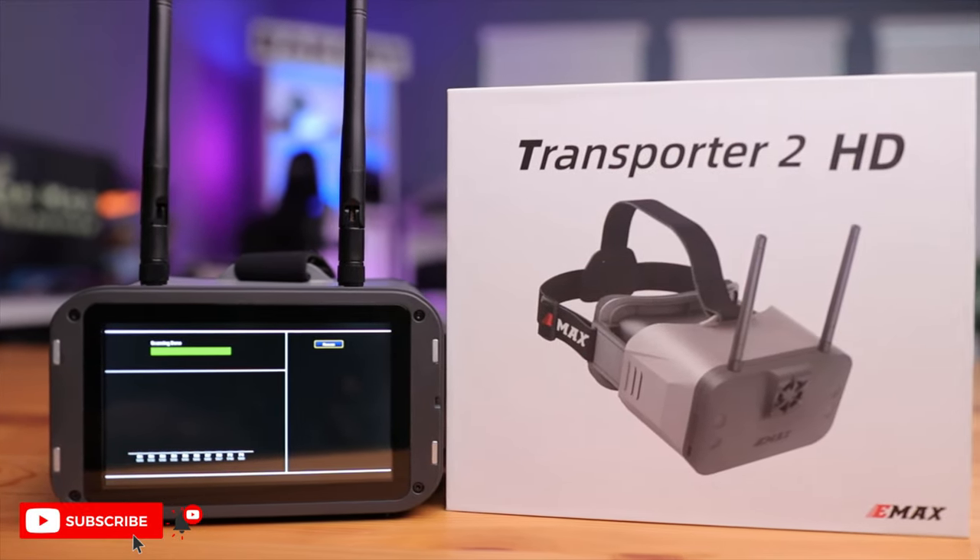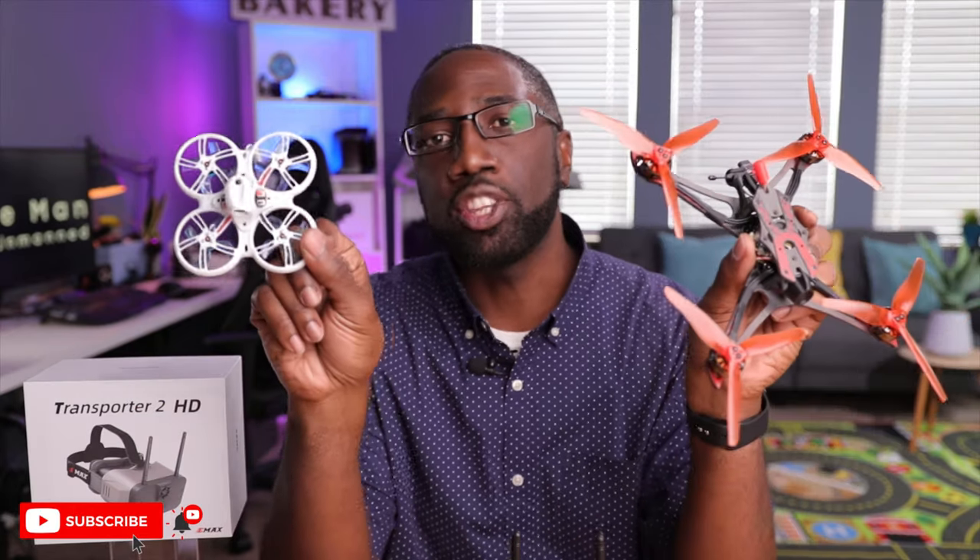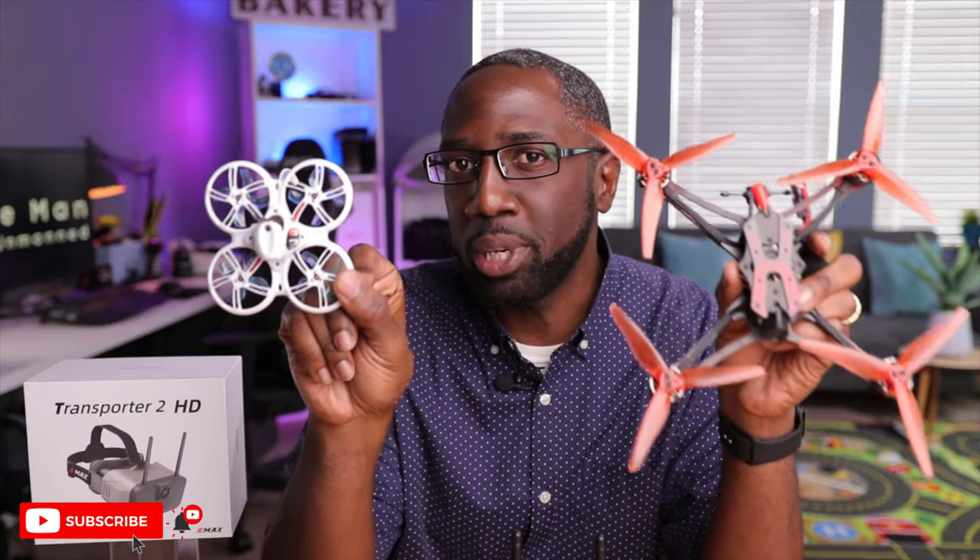Overall, the Transporter 2 HD is a really good goggle especially for the price — a low-commitment, feature-rich way to enter the HDZero world. It offers a high-resolution screen, DVR recording, and a detachable faceplate that converts to a monitor. Emax did a really good job here, and in my opinion this kind of picks up where the discontinued Fat Shark Scout HD left off. If you need a drone to complement these goggles, check out the Hawk Apex for racing or the Tiny Hawk 3 HDZero for indoor and outdoor flying — both reviewed and linked above and below. Thanks for watching and see you in the next video.